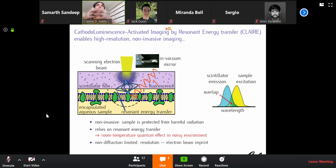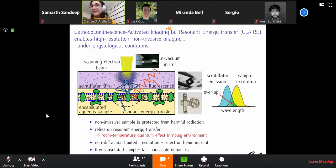As the chromophore de-excites, it emits fluorescence. If we're smart, we put a tiny mirror inside the vacuum chamber of your scanning electron beam and collect that fluorescence. What you have in effect is a near-field microscopy modality, which is not diffraction limited. In theory, the resolution is only limited by the imprint that the electron beam leaves on the scintillator, because only the scintillator atoms excited by this plume of electrons can transfer energy to the sample.